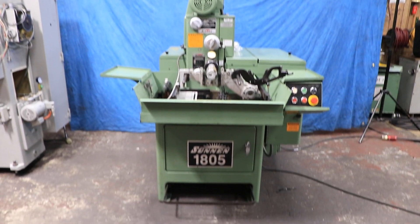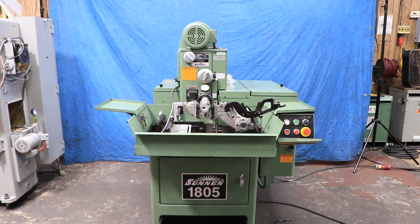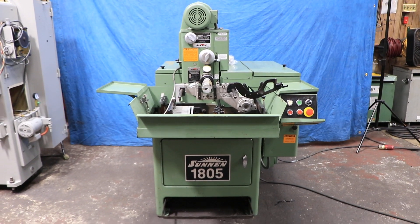Today we're going to show you Sun and Hone. This is the model 1805. It's currently wired for 440 volts, three phase.